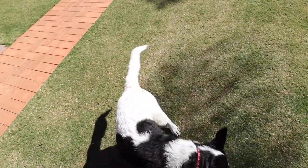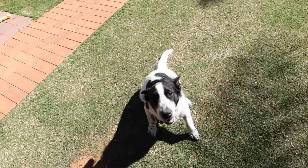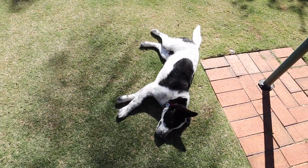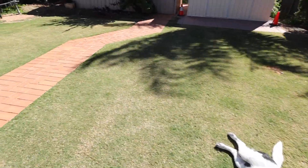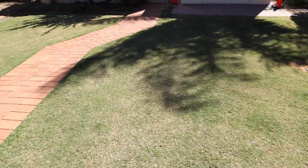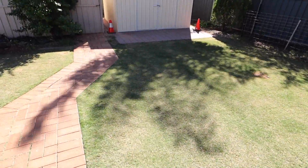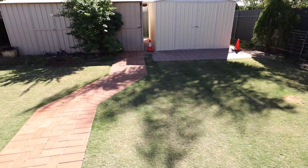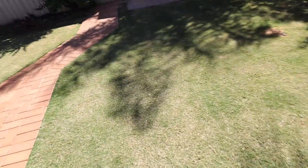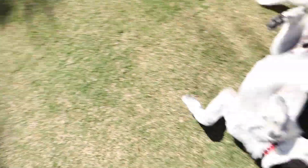He certainly enjoys the yard. Totally looking forward to making this look really nice. This will be mowed with the Allet because it's a smaller mower — those stripes will come up nicely. As he matures, I think it'll be really quite good.